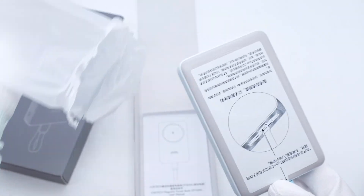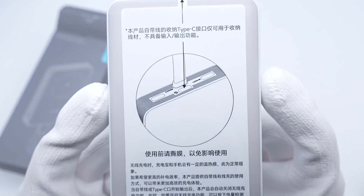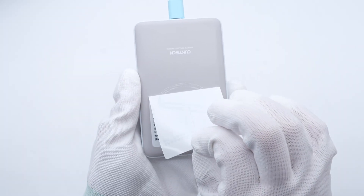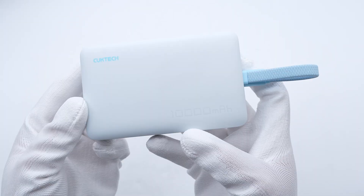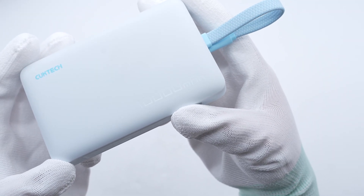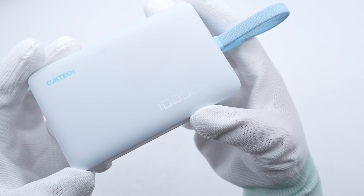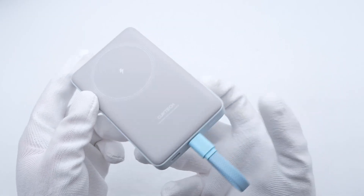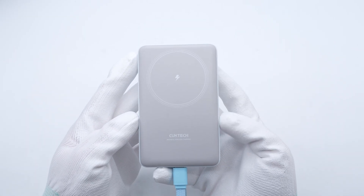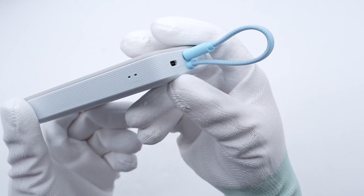The packaging contains the power bank and some documents. There is a white sticker on the magnetic panel with usage instructions. It has a frosted surface and rounded edges with a delicate touch. 'CuckTech' is printed on the upper right corner of the front and '10,000 mAh' is printed on the lower right corner. The magnetic panel uses a white ring to indicate the position of the magnet. The specs info is also printed on the side.